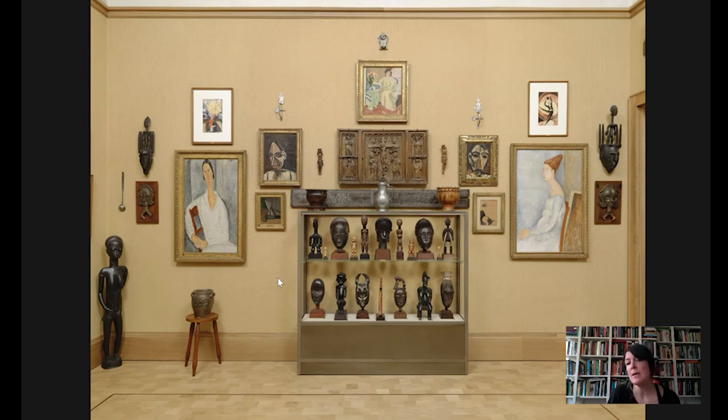Please come visit the Barnes when we open, come up and look at this room — it's a beautiful room. I hope that you have enjoyed today's takeout. Thanks very much.